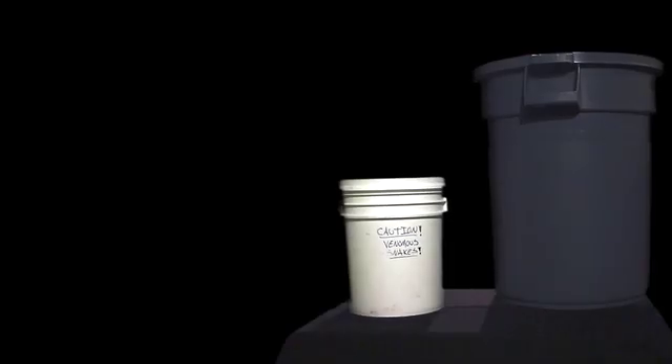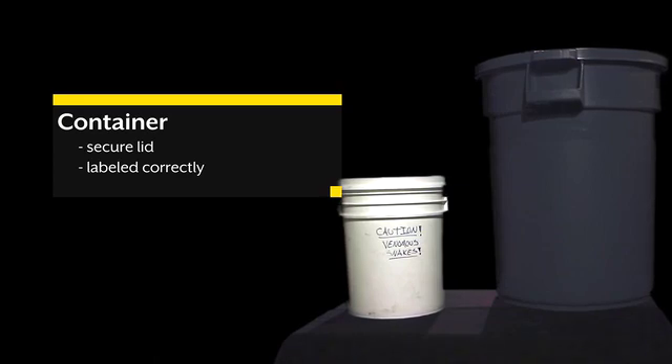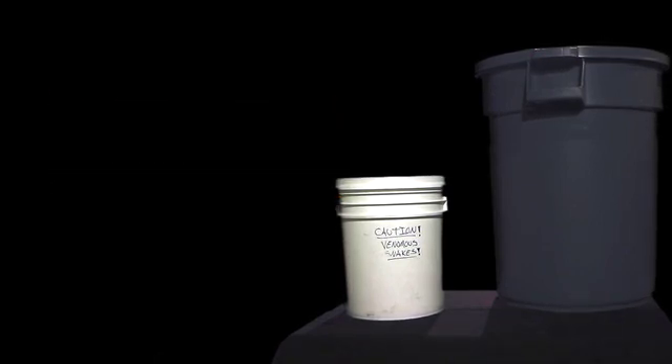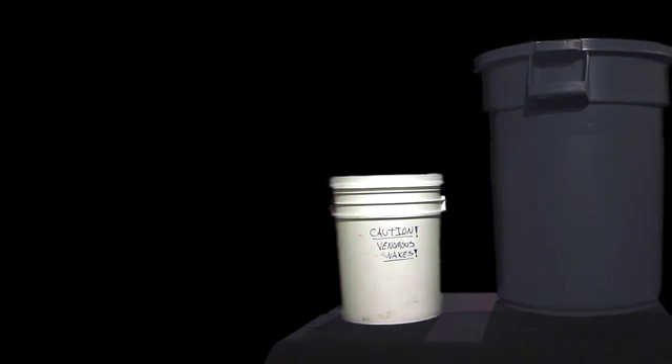Equipment. There are many types of containers that can be used. The two that we show here are a trash can and a five gallon bucket, both with secure lids. All containment used in this video is not air or water tight, but can be reasonably and safely secured. We recommend keeping all containers away from extreme heat, cold, and sunlight at all points when containing a live animal.